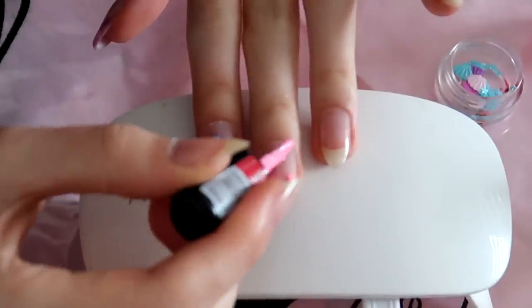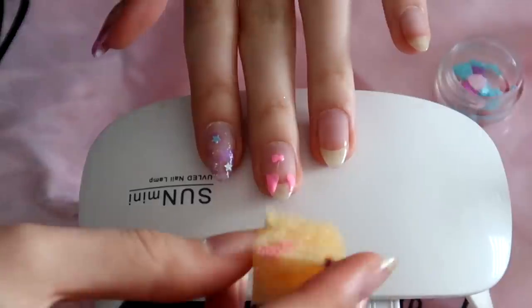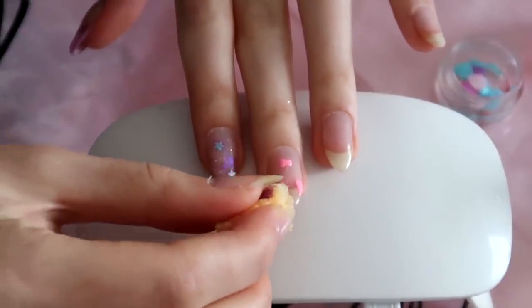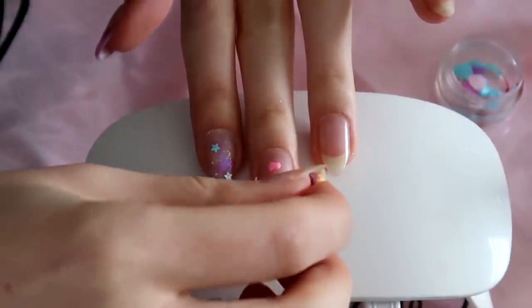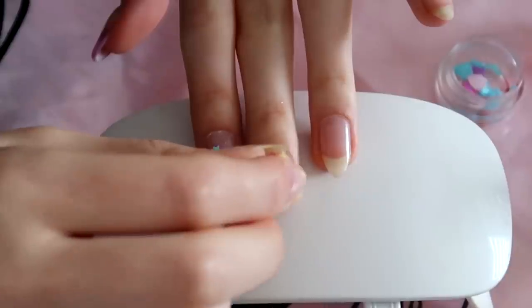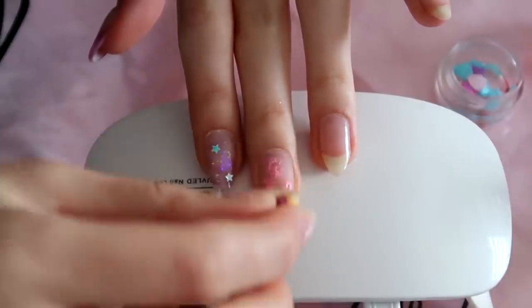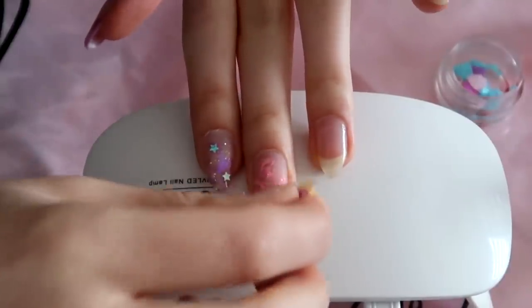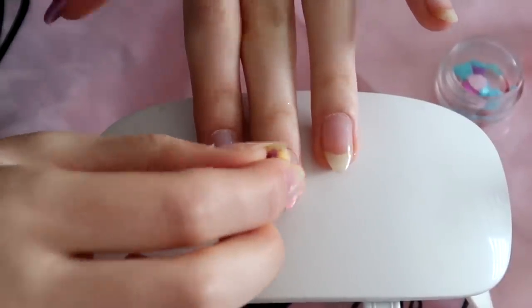For the next nail, I tried to do this design but I actually didn't like how it turned out. This nail and the next nail — I really didn't like how the designs turned out, so I ended up changing the designs. Just ignore these two nails for now because I'm gonna change everything on them later.